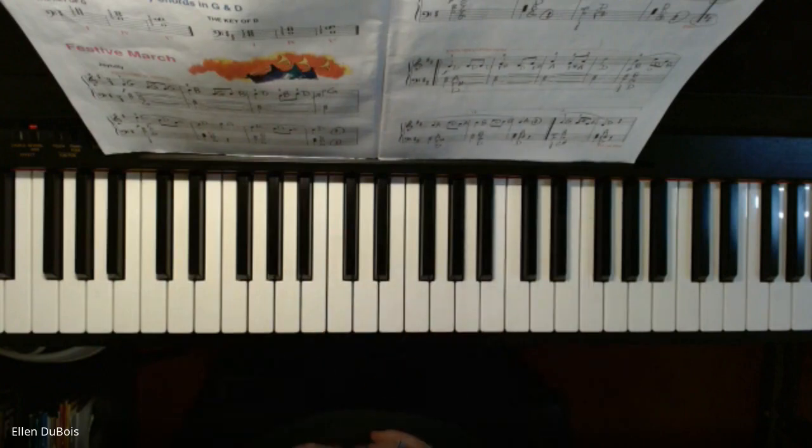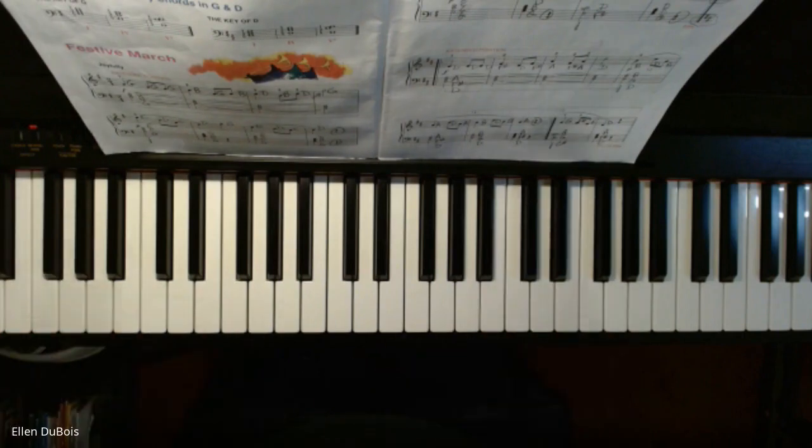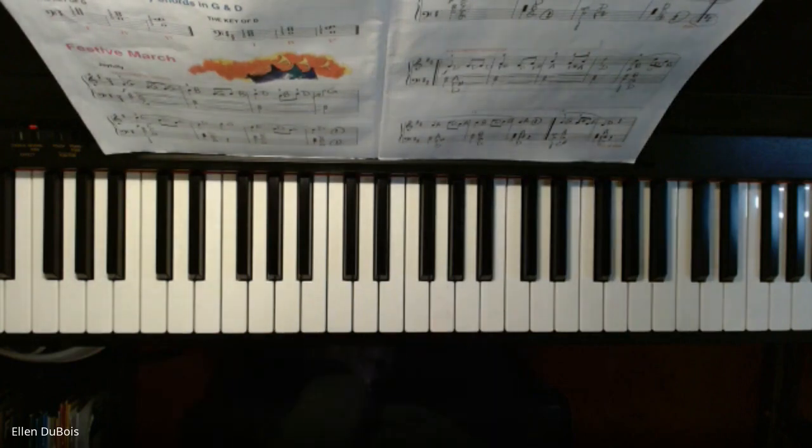There's a lot happening in this song, but it's fun. It's played joyfully. It's got pictures of these trumpet-type instruments. So just have fun with it and play it just like it's a very regal, celebratory march. Hope this helps. Thanks for stopping by and listening, and see you next time. Bye-bye.